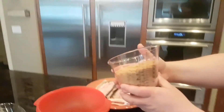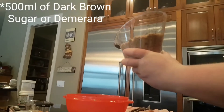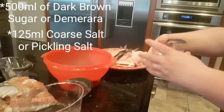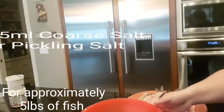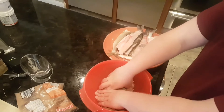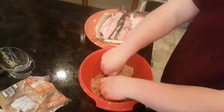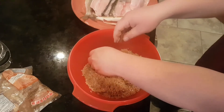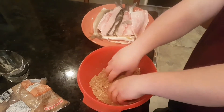We already have our stuff measured out here. We're going to go four to one on the brine — that's dark brown sugar, two cups, and then 125g, so it's four to one. We mix this together really good. It's a pretty simple dry brine: just pickling salt, coarse salt, and dark brown sugar.